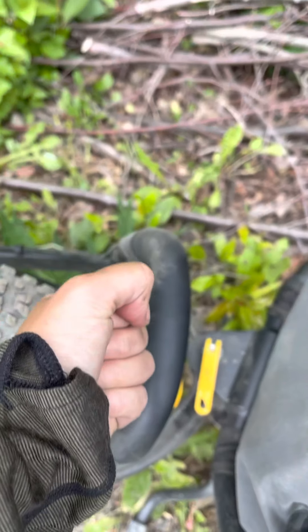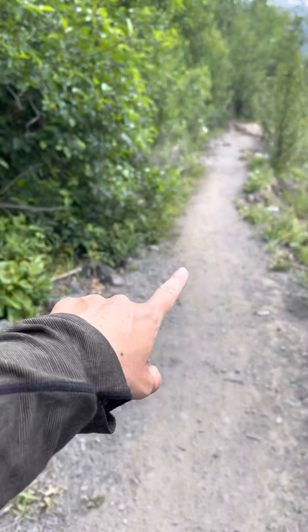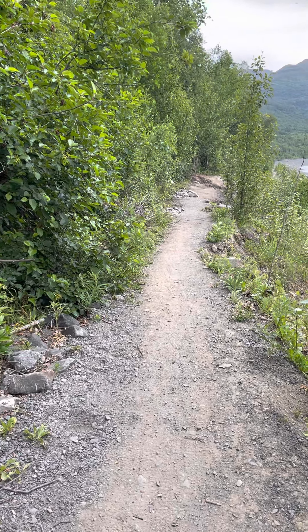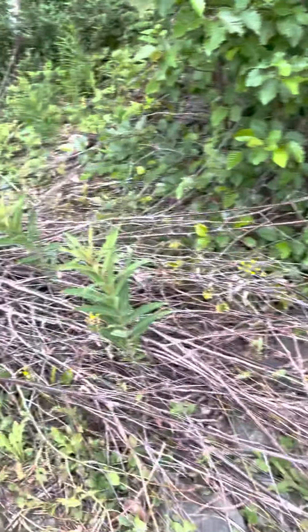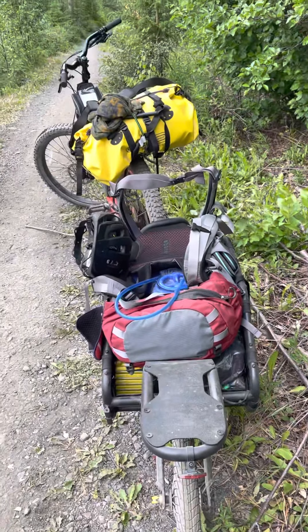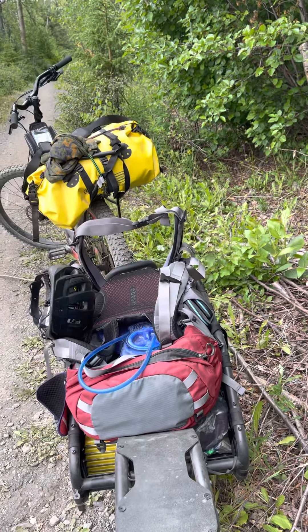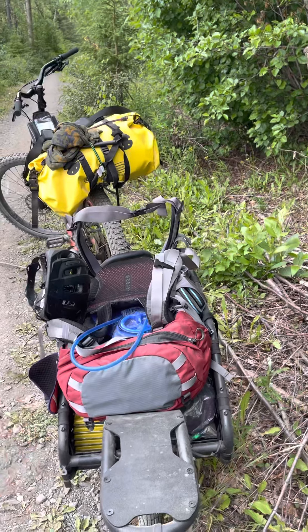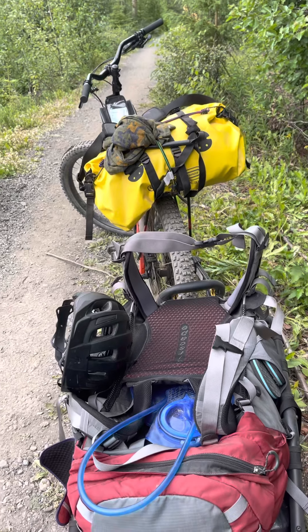My cart is really nice — it's got a quick release, so you just quickly release it and disengage it from the tire. When I got to the washout, I disengaged the cart from the bike, picked the bicycle up, carried it over the washout area, and carried it down the trail to a wide path so I could reassemble everything. Then I put the frame backpack on my back, picked up the cart, and carried it all the way down the trail, then reassembled it.